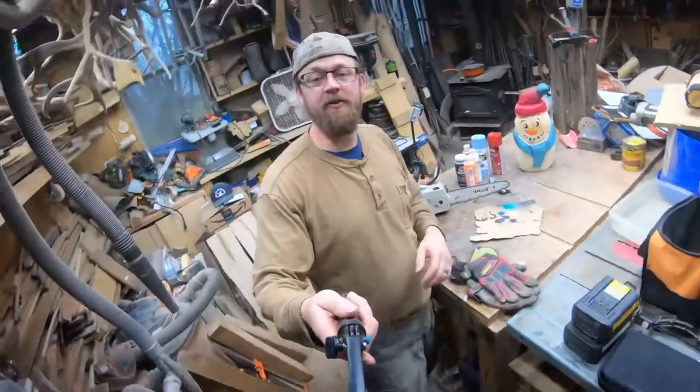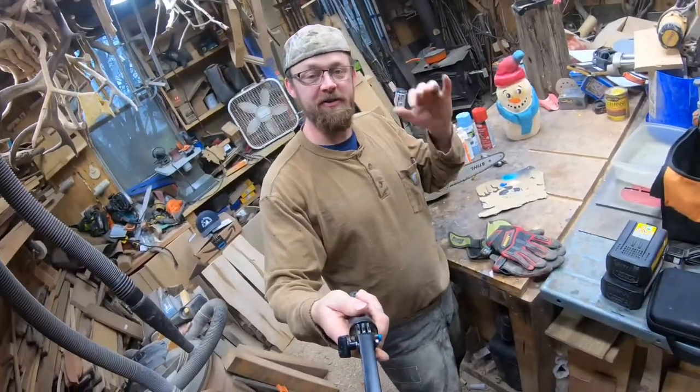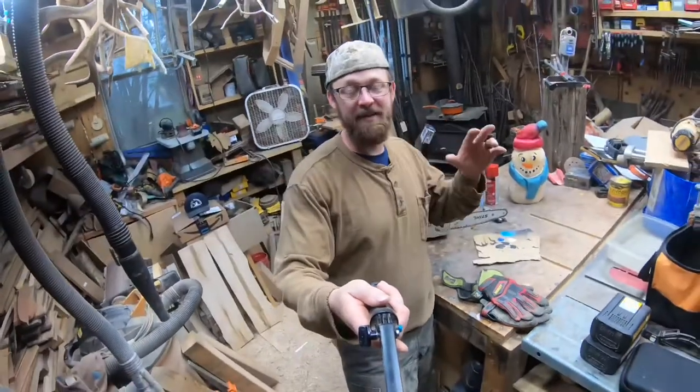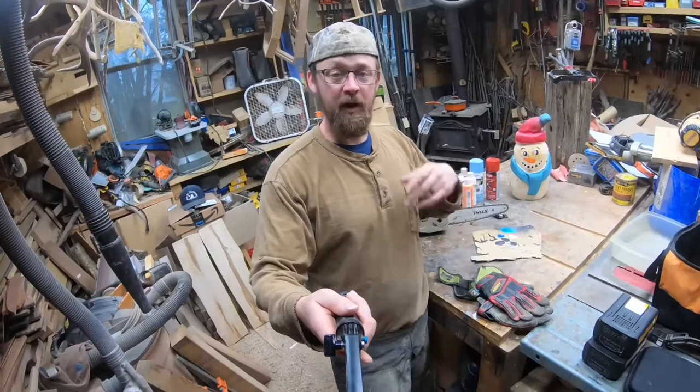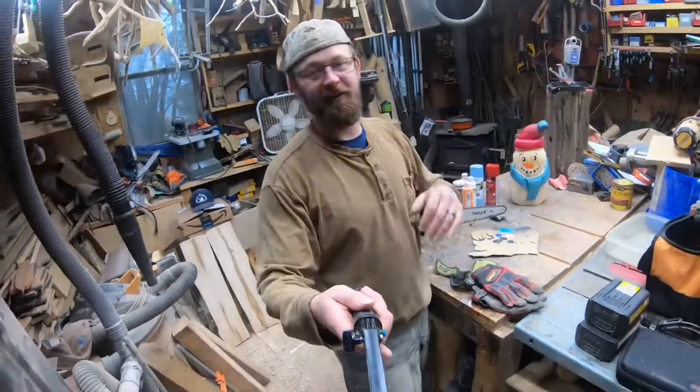Hey everybody, welcome to the channel. Today we're getting ready to do a tutorial on a snowman. We're going to chainsaw carve a basic, simple snowman for you beginner carvers out there. I'm going to give you guys a step-by-step walkthrough. We'll have two camera views as long as everything goes well.